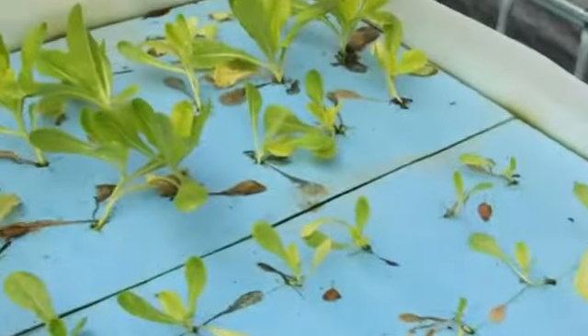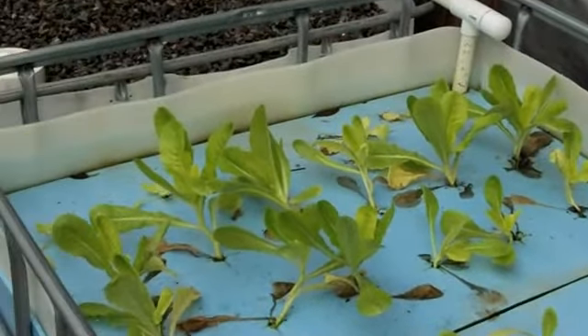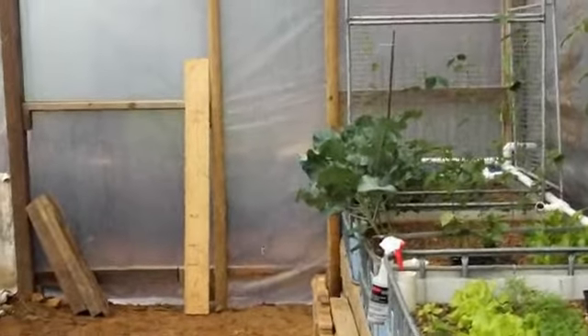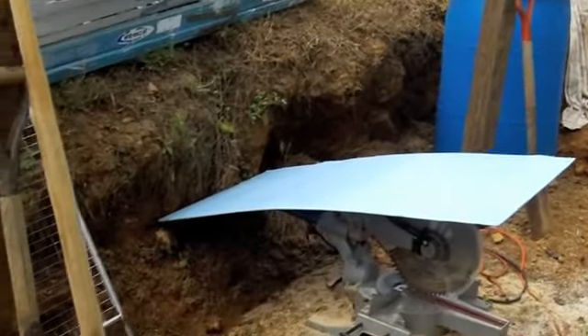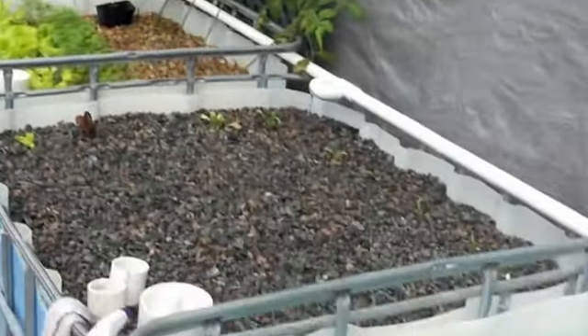Back to the grow beds. This is our temporary floating bed and it's doing fine, but the roots are getting dirty — it doesn't have a proper filter in front of it. What I'm going to do is build a filter right back there: a swirl filter, particulate filter, to get all the junk out. This row of grow beds will be set up for floating raft, and all these will be gravel.